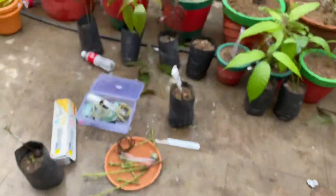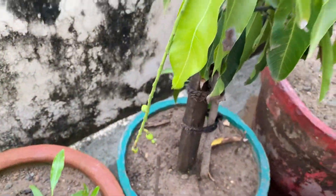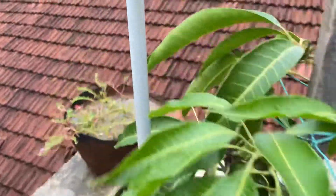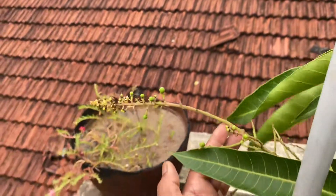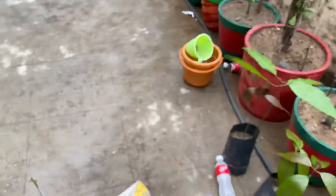The advantages of grafting are that you can get mangoes in maybe a year or two instead of waiting for a few years. And you get better quality fruit.